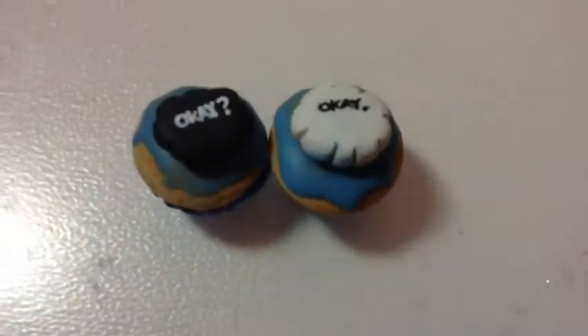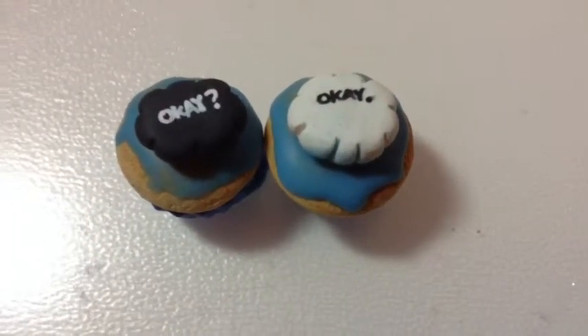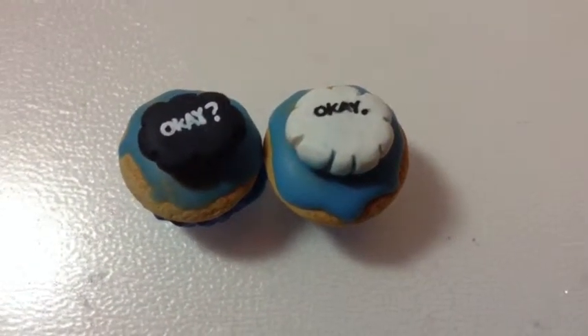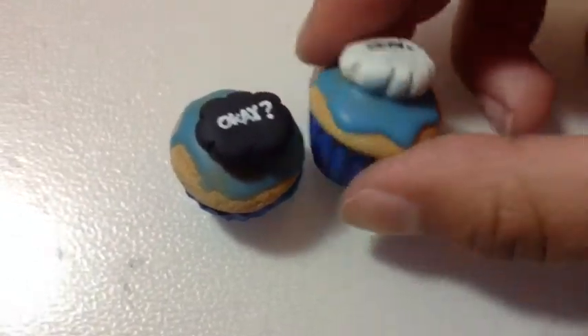Here's the final result. I didn't think it would turn out like this, but this is try number one. I couldn't get it to stand, so I had to lay it down on its back. But I can always redo it.